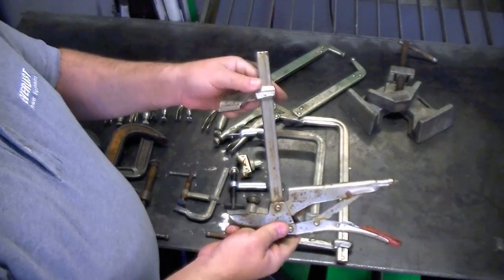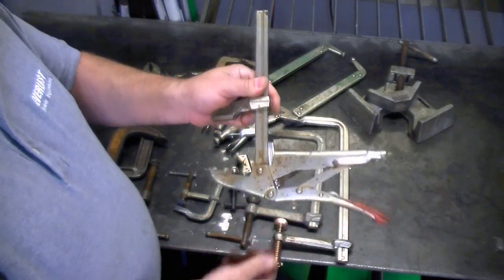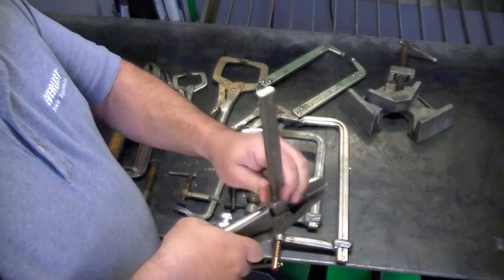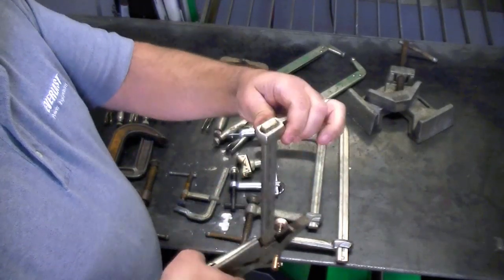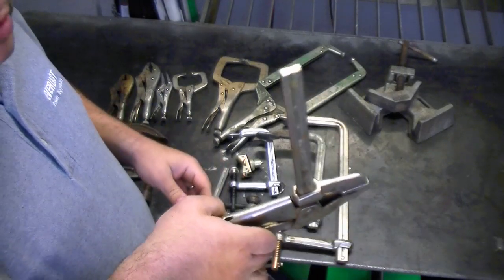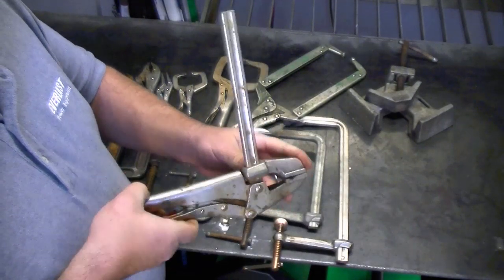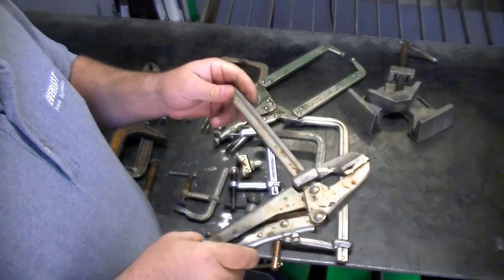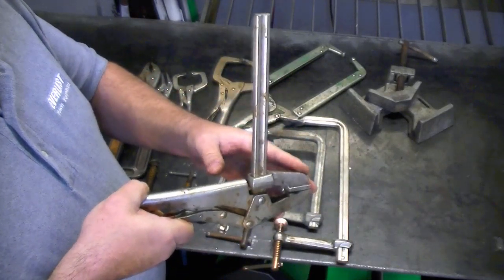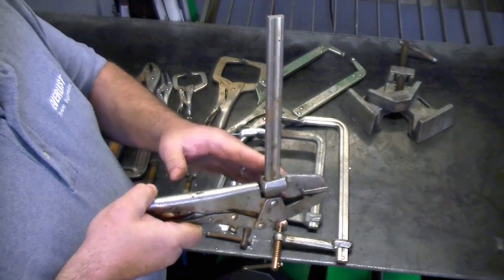This is another Bessey tool — it's a combination of a locking plier and a sliding bar clamp. The great thing about this is I can hold it with one hand, bring it up, and it'll automatically adjust down by gravity. Once it gets down, I can clamp it tight. This clamp is not cheap but it's not that expensive either. If you budget for it, this is a good tool to have in your arsenal because I've used it a lot of times where I couldn't use anything else.